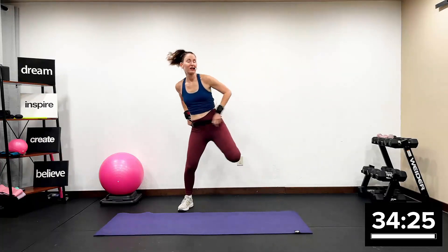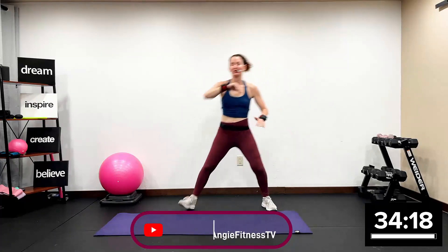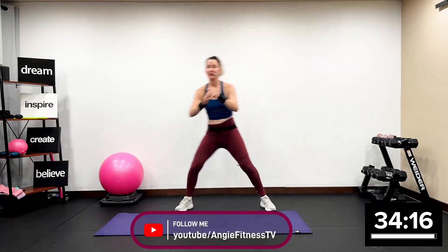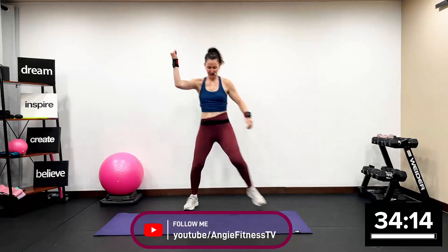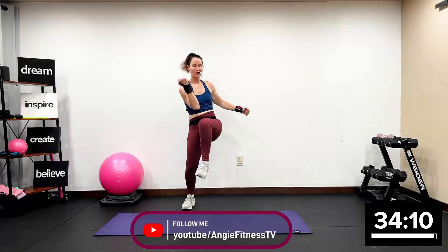Hamstring curl. So glad you're here with me today. Track one, we're just warming it up. And you all know my name is Angie, Angie Fitness TV. So glad you're here with me today. Opposite elbow, opposite knee. Really quick dynamic warmup.